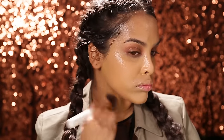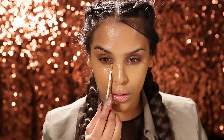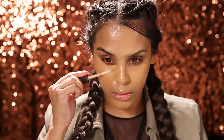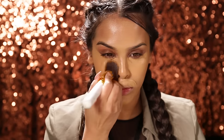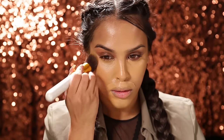Taking my favourite NARS concealer in Caramel, I'm gonna be popping this underneath the eyes and around the mouth. Underneath the eyes I'm popping it in more of a triangle shape to create some dimension to my face. And I pop it around the mouth because I do have pigmentation here.